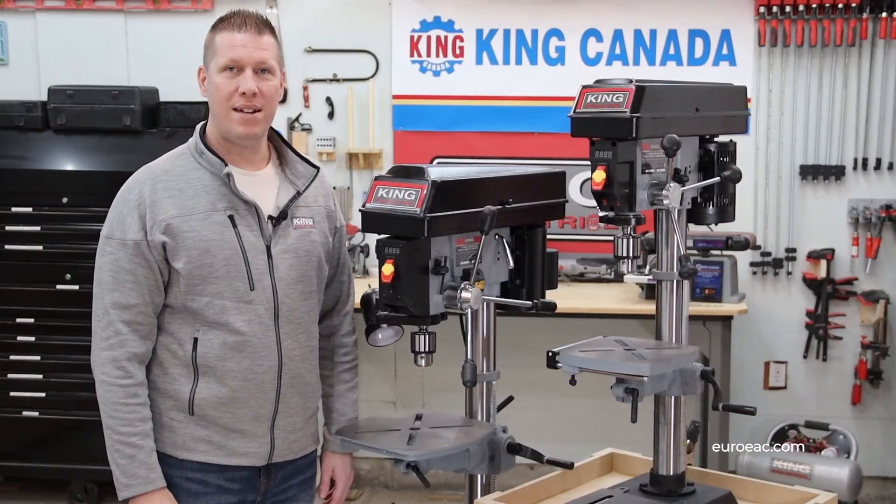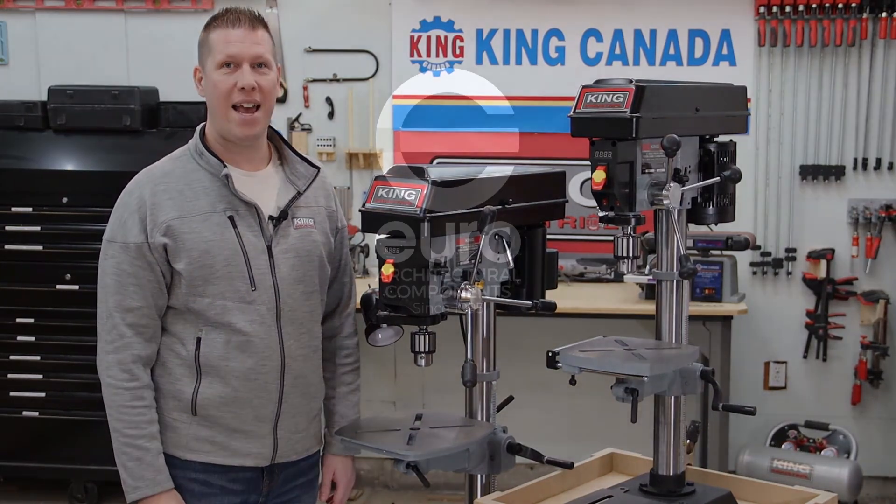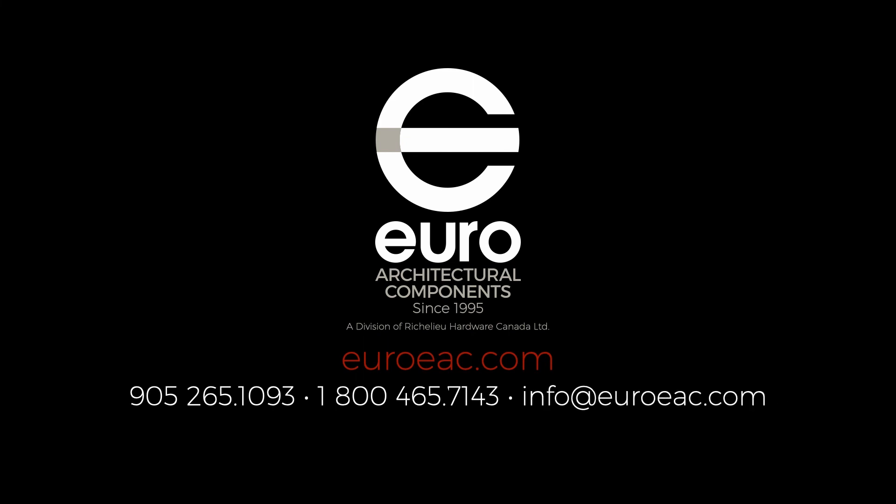To learn more about these and other King Canada tools, contact your local dealer or check out the website at www.euroeac.com or www.euroeac.ca.